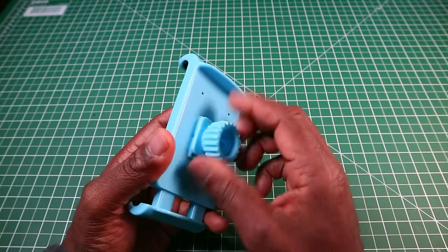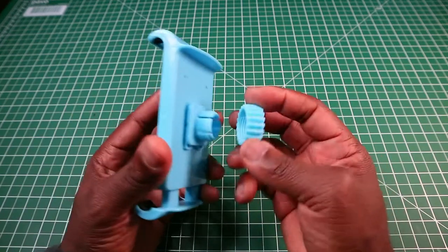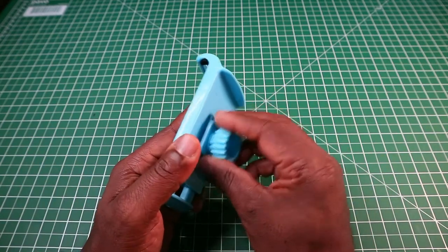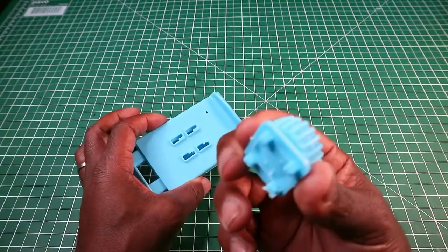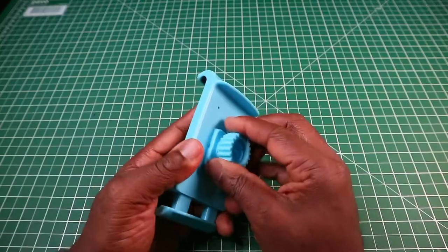This screws off — I'll show you how to connect it all together because you get it in two separate pieces. Also, this part of the socket mount can come off and reattach.